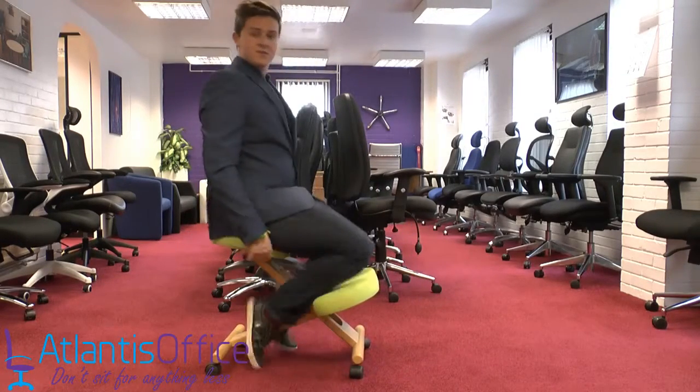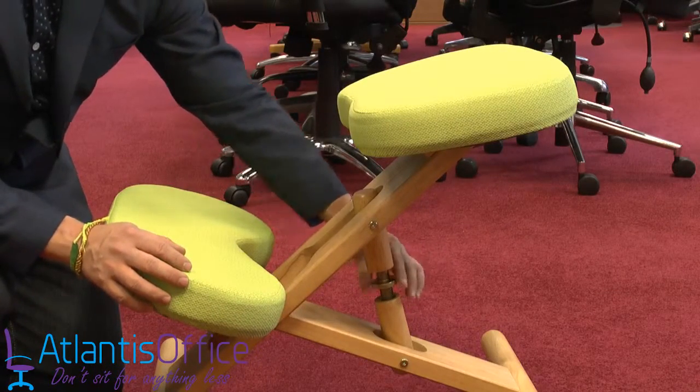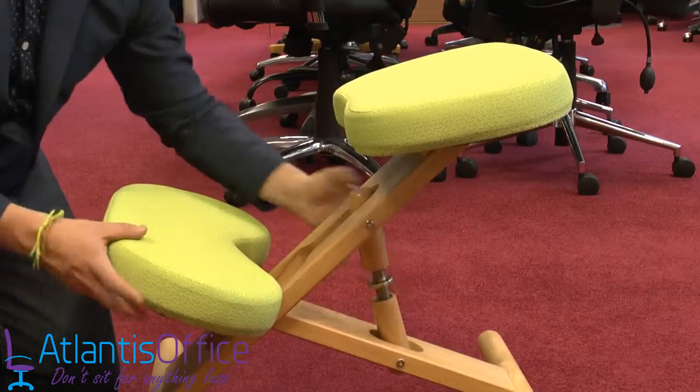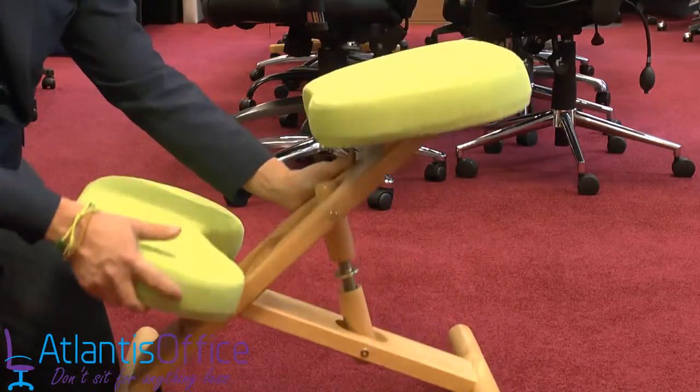Your knees in this position cause you to sit up correctly. The way to adjust these chairs is with this screw here — you turn it right and the chair will raise in a scissor-like motion, and turn it left and it will lower. This is an incredibly well-built product sitting on four mobile casters for easy mobility.